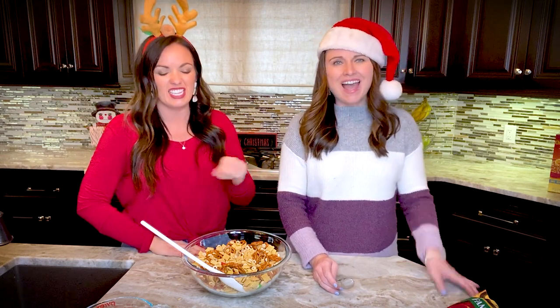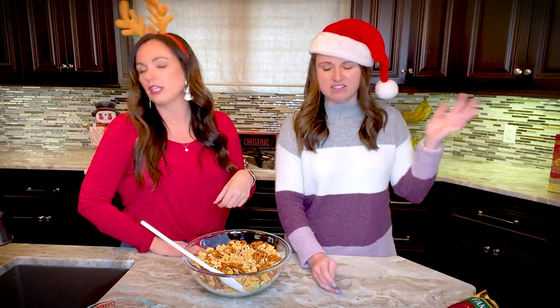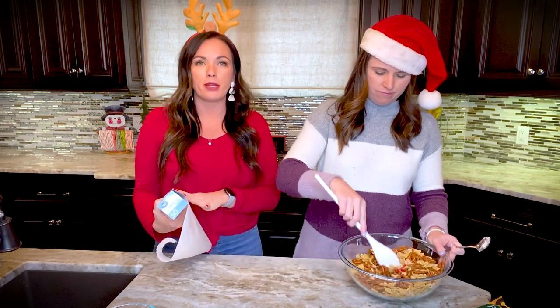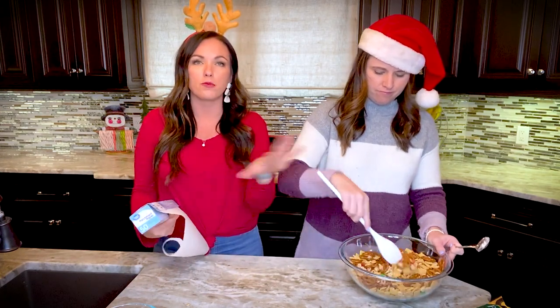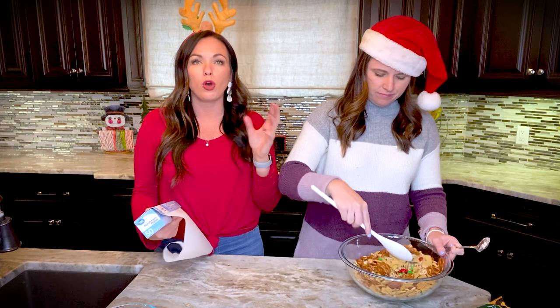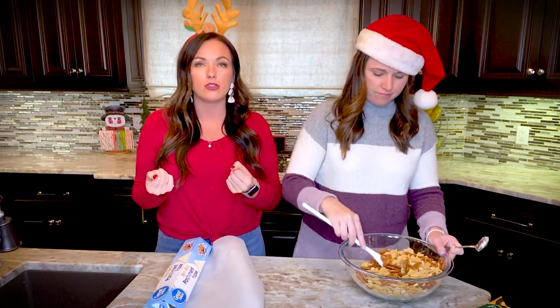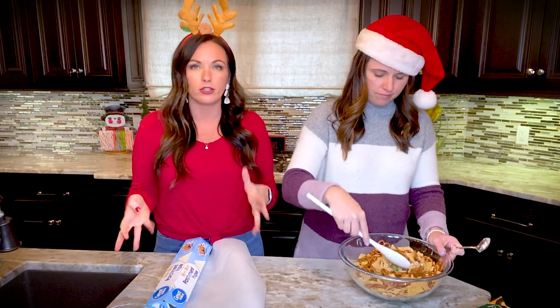When melting white chocolate, you know you've burned it not because it turns black, but because it becomes impossible to stir — it gets clumpy and gross instead of creamy. While she's doing that, I got out a cookie sheet and parchment paper. Once we combine everything, we're going to spread it out thin so it hardens and then you break it into clumps, like you do with Christmas crack.